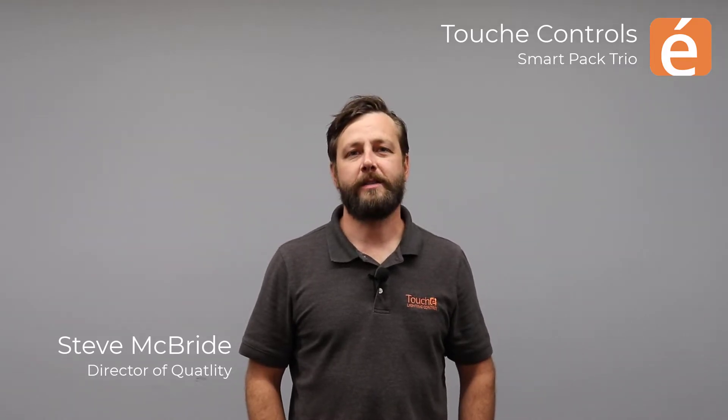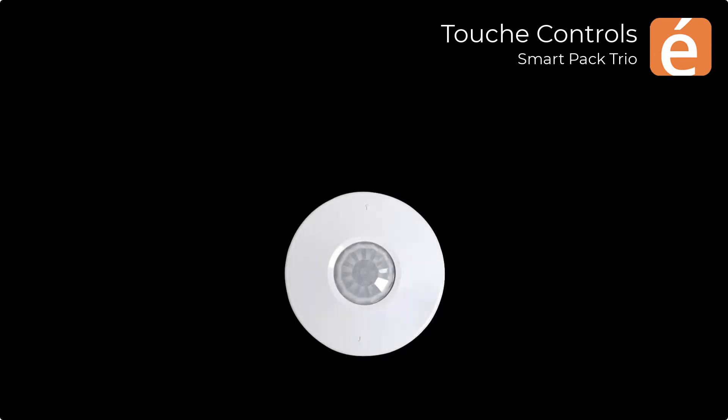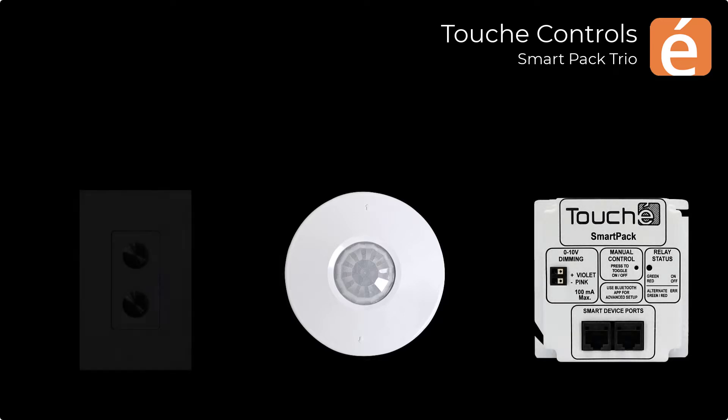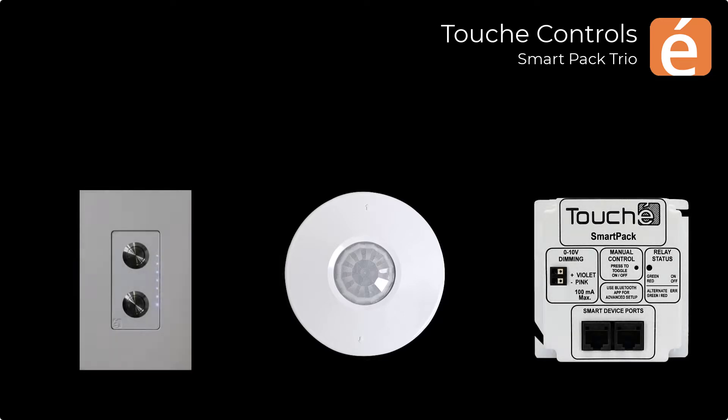So let's jump right in and see what's included with the Trio itself. The Trio comes with three components: a smart sensor that provides occupancy and vacancy detection, along with daylight harvesting if required; a smart pack, which is the heart of the solution; and a smart switch that provides the ability to raise and lower dimming levels, and also save a lighting preset.